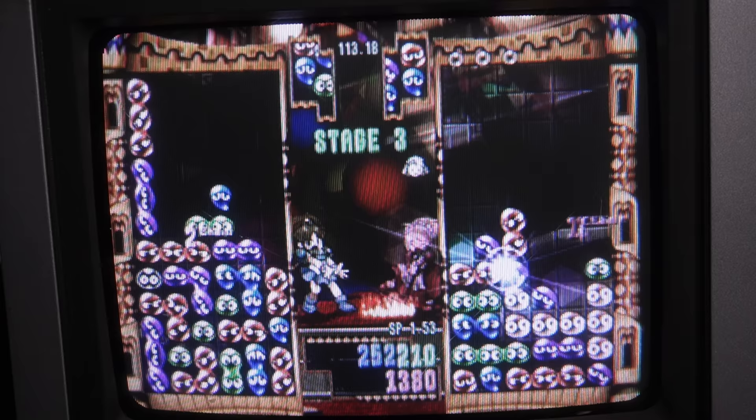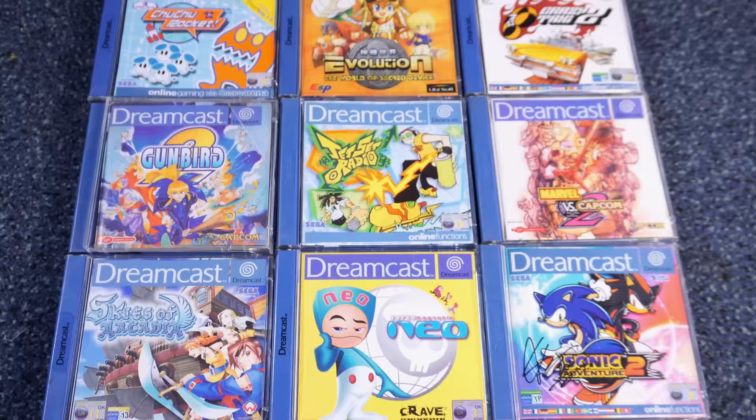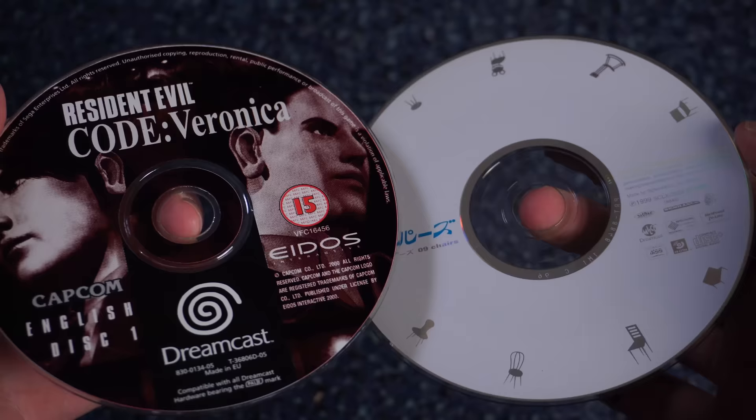It was pretty complicated, but back then at least, it was basically the only way to rip GD-ROMs. These days, SD card ripping is possible as well. But let's say you ripped a GD-ROM and now you've got the image — what do you do with it? You can't burn a GD-ROM onto a CD because they're different technology.